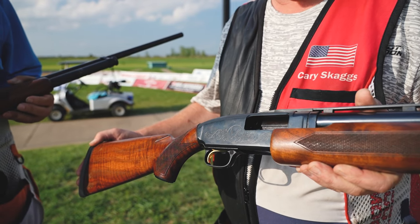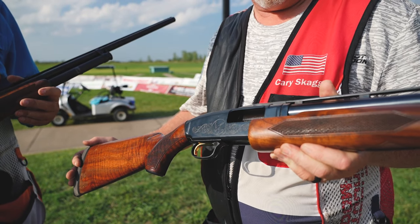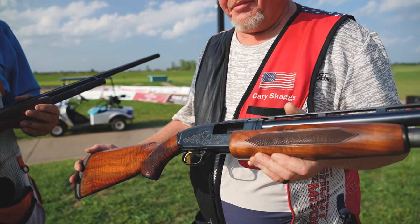I bought this gun about a year ago to be able to shoot in the nostalgia event. My first Model 12 — I mainly shoot Model 42s, which are old guns too, but they're 410s. This gun is a 1975 Ducks Unlimited commemorative edition, and it just shoots flat. It's a flat shooting gun, and I love shooting flat guns.